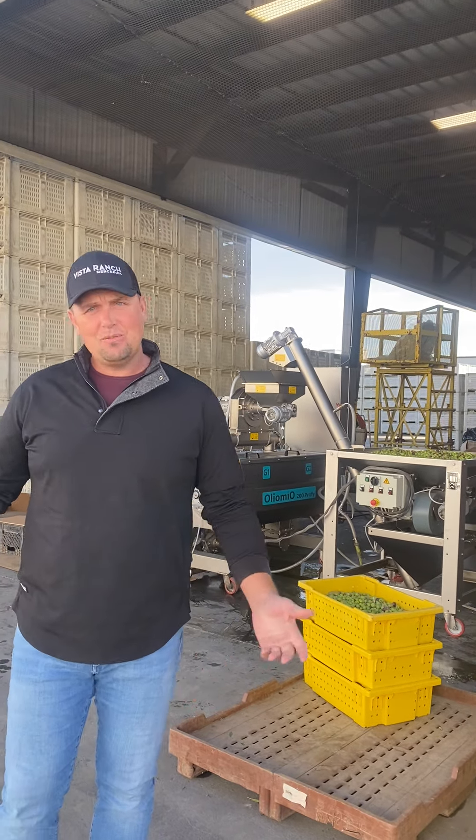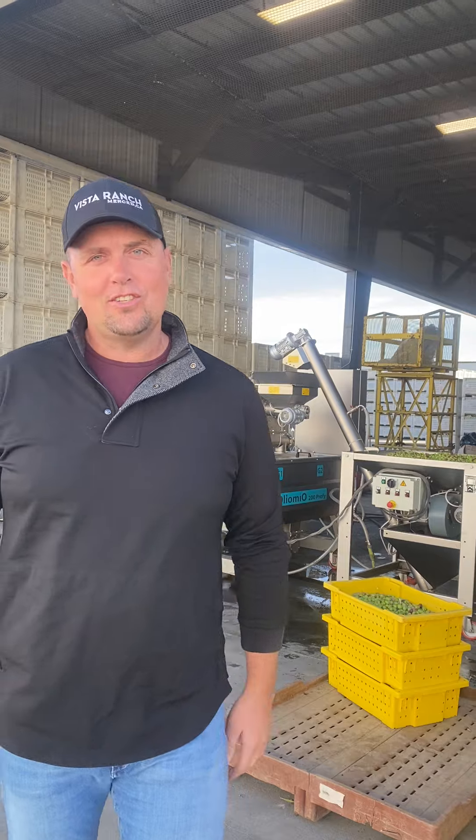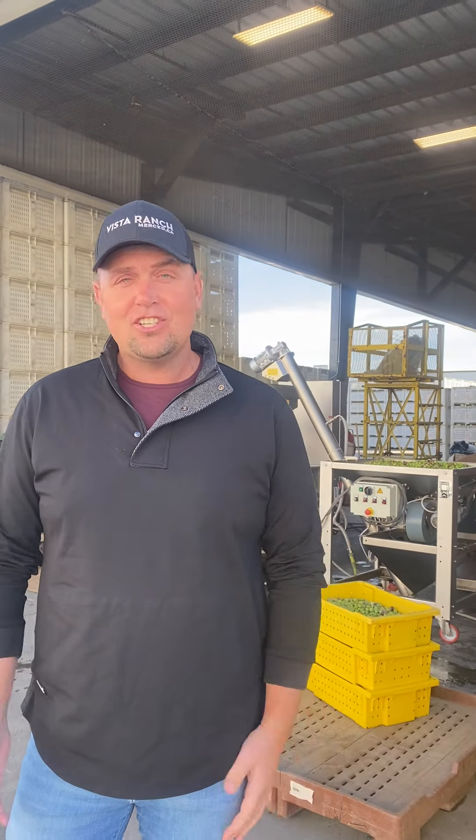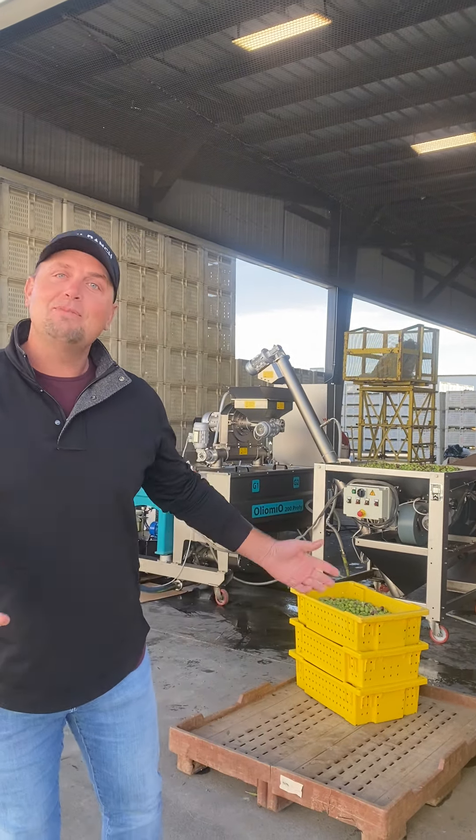Hey everyone! Once again, it's Nick Marquini. I want to give you an insight to one of my hobbies. Some people like to ski, some people like to lay by the beach, some people like to wakeboard or wake surf, whatever the thing is. I like to make olive oil.